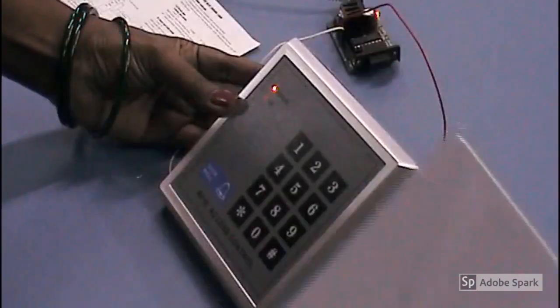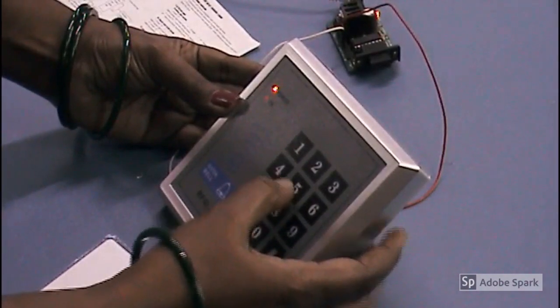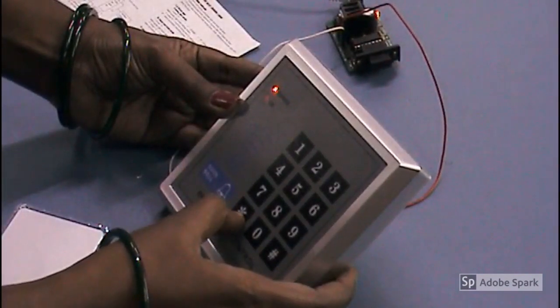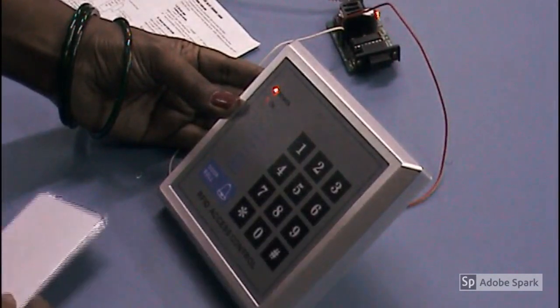Now I want to swipe this card. I am pressing 5, then hash, then double click star. Now this card is registered.